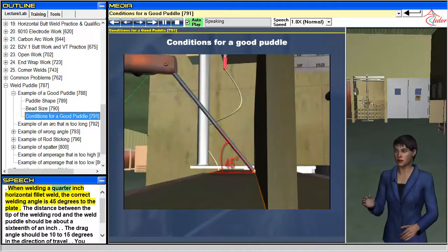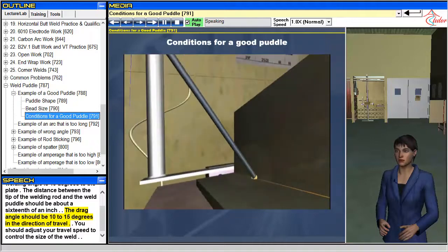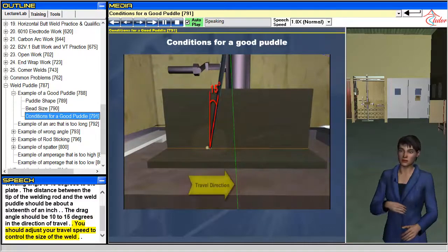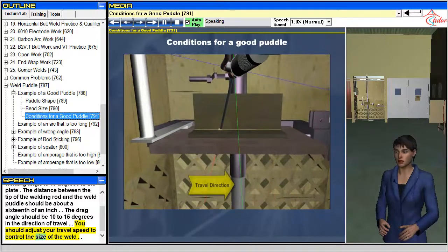When welding a quarter inch horizontal fillet weld, the correct welding angle is 45 degrees to the plate. The distance between the tip of the welding rod and the weld puddle should be about a sixteenth of an inch. The drag angle should be 10 to 15 degrees in the direction of travel. You should adjust your travel speed to control the size of the weld.